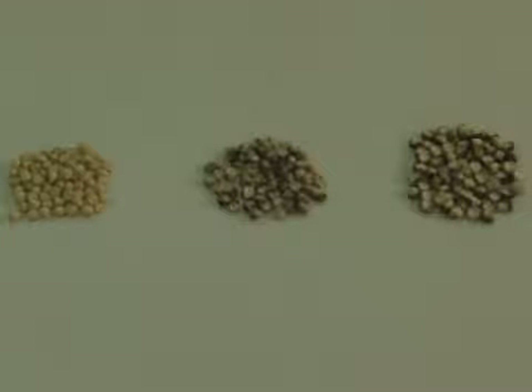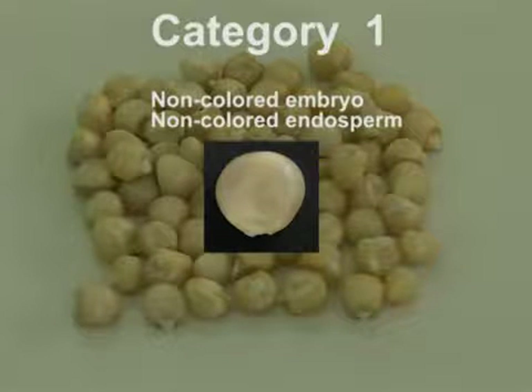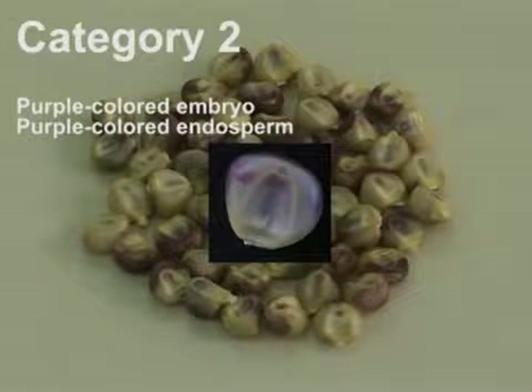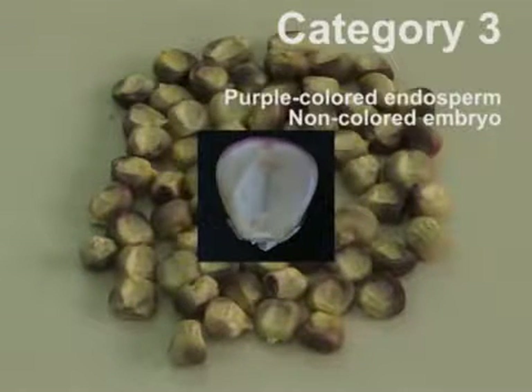CIMMYT distinguishes between three kernel categories. Category 1 contains kernels with non-colored embryo and non-colored endosperm; these may have resulted from pollen contamination or color inhibition. Category 2 contains all normal crossing kernels; both embryo and endosperm have purple color, resulting from the dominantly inherited coloration present in the inducers. Category 3 represents the kernels with haploid embryo: the colored endosperm indicates they are the result of an induction cross, but the non-colored embryo signifies that the embryos contain only donor genome.